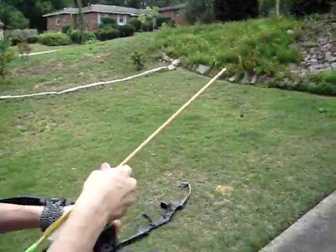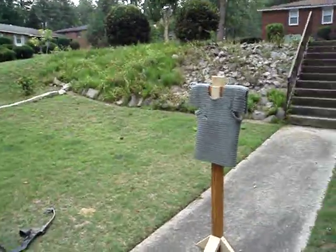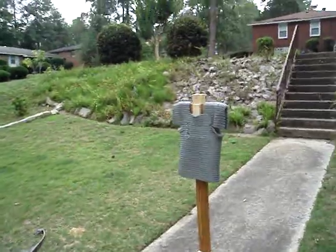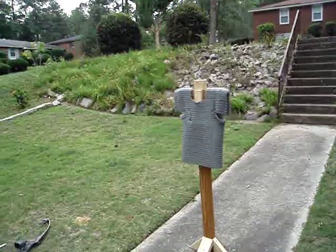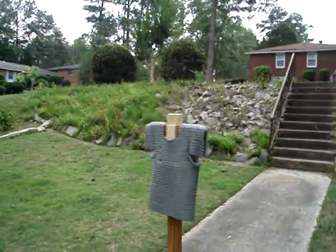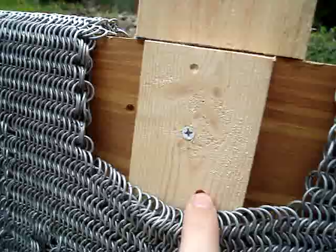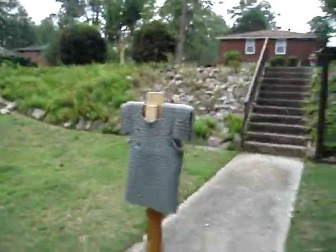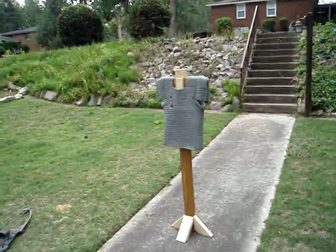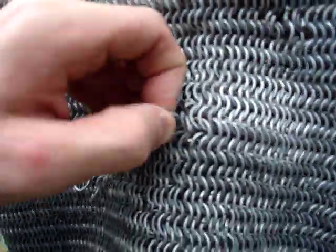These tips are getting beat up. Let's give this another try, and then maybe we can bring out my plate mail and shoot that — that'll destroy these arrows. I'll give that another try and actually hit the armor this time. Hit the armor again, and looks like we have just about as much penetration as with the last one.